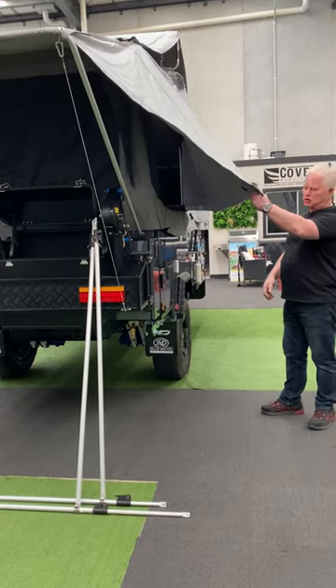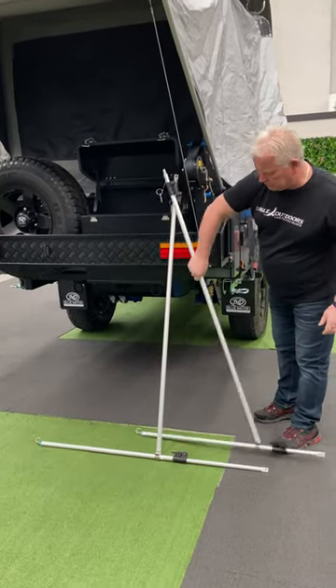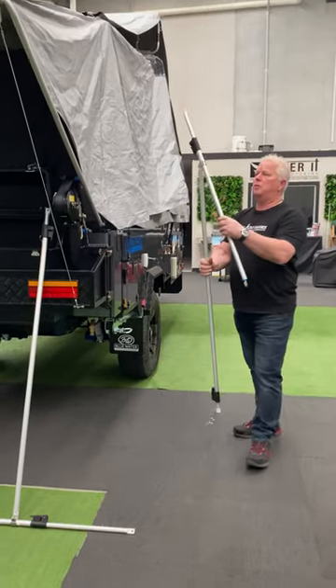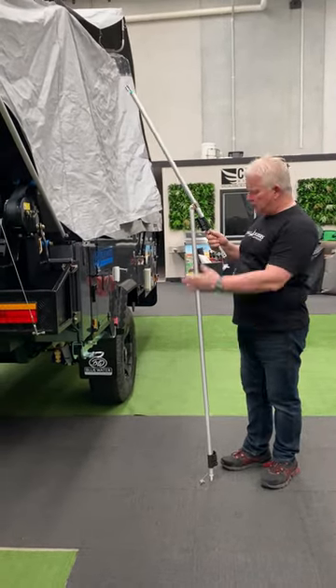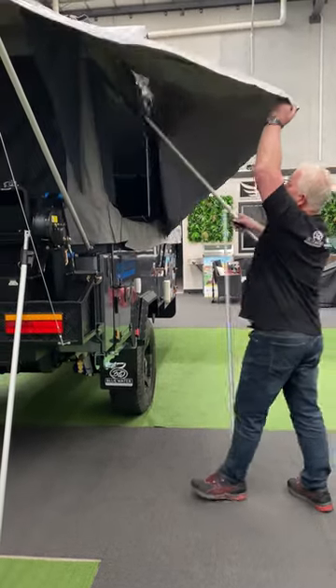Very simple process in putting it up, which I'll show you today. We have two poles and each of the poles is two-piece. We have a top section which supports the roof and the bottom that supports it off the ground, which makes it a freestanding process.